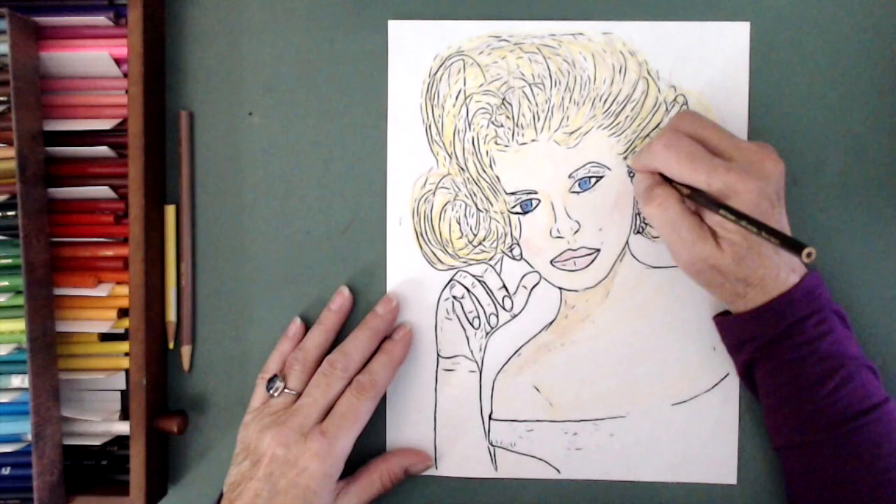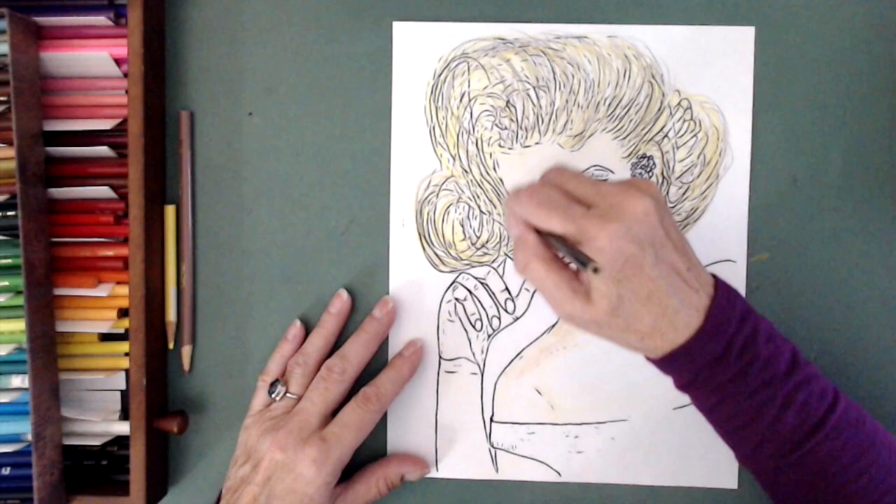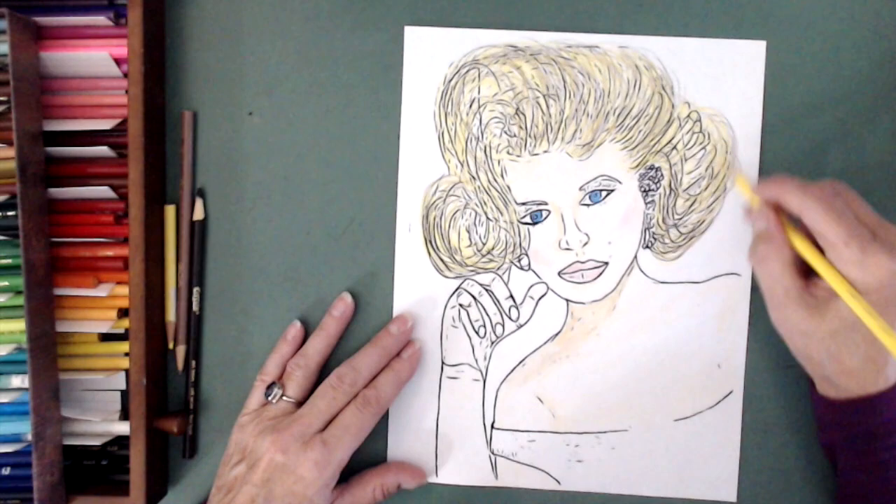All of my crayon colorings here are set up for what it would look like as adult coloring. They're not being colored like a professional artist — it's just coloring for fun in my spare time.